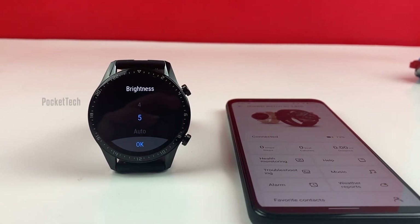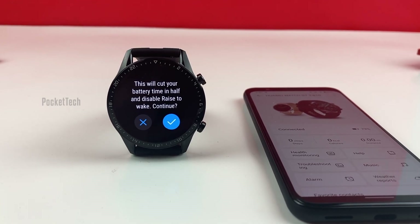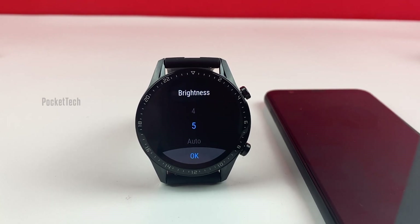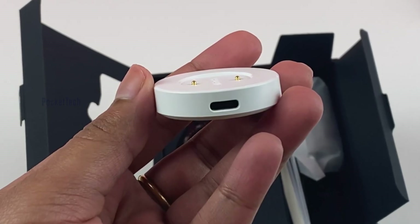Let's talk about battery life. The Huawei Watch GT2 comes with a 455mAh battery which gives two weeks of battery life on a single full charge, but it all depends on how you use it. I'll soon make a video on a battery test. A full recharge from zero will take around 1 hour 22 minutes, which is amazing, but you need to use the charger it came with.